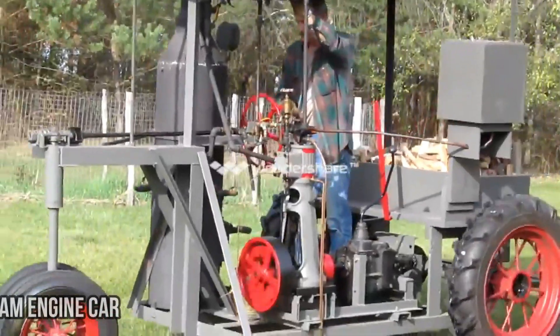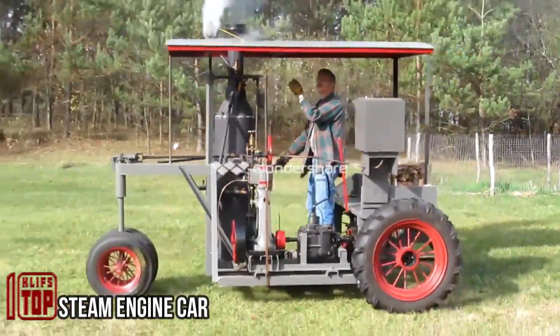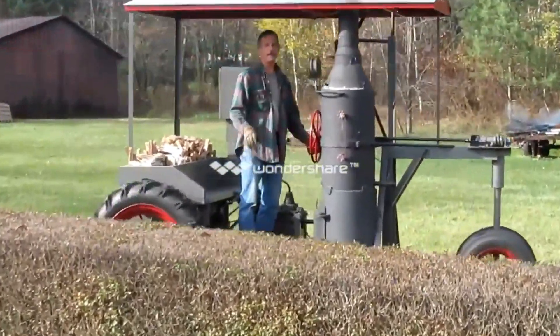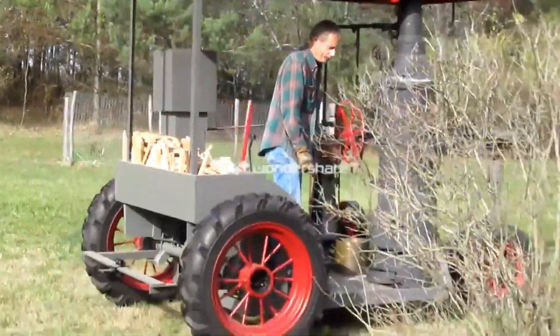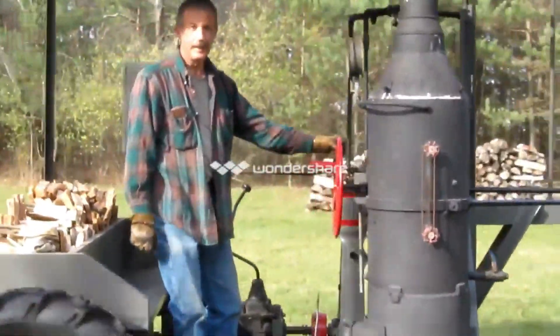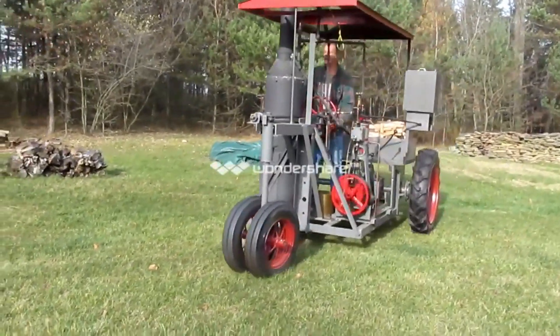In the 19th century, firewood-fuel traction engines gained popularity. In modern times, witnessing such vehicles is remarkable, especially when crafted by individuals rather than companies. This model can use onboard firewood and also accepts biomass briquettes or charcoal as alternatives. While lacking practical utility, it holds potential for basic agricultural tasks if desired.